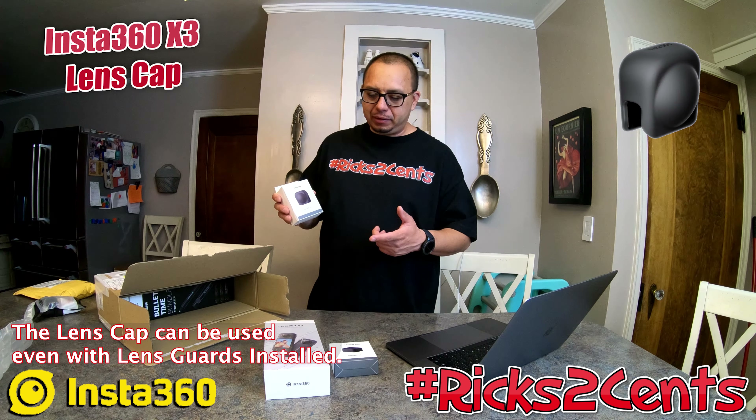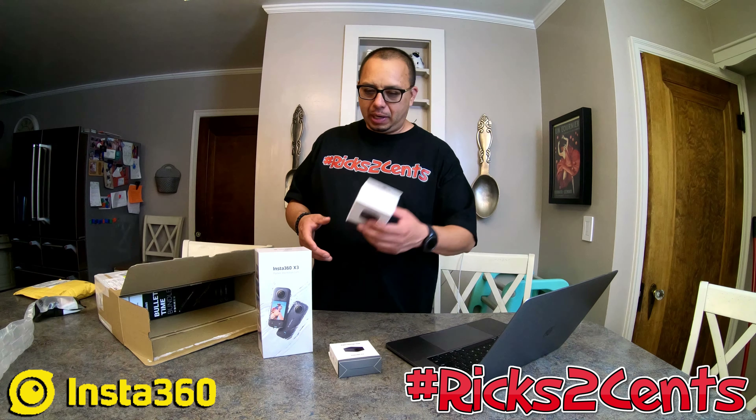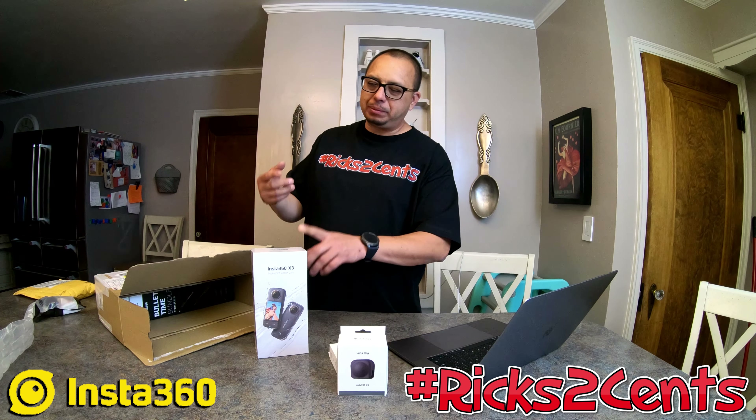This is the lens cap cover. Everyone is really talking about this camera's lenses — because of the way it shoots 360 footage, even a slight scratch or any imperfection in the lens will show up in the footage. So I bought this lens cap protector. I did also buy the extended warranty for manufacturing defects.